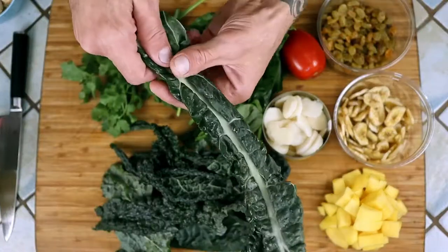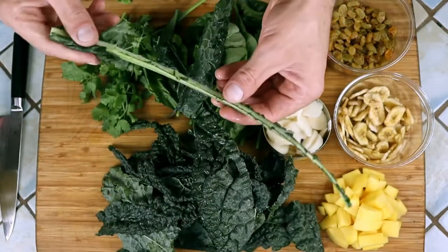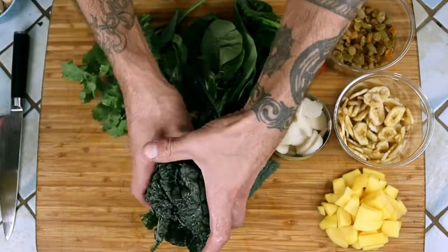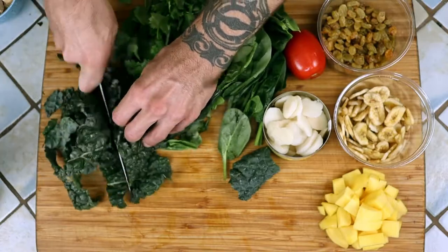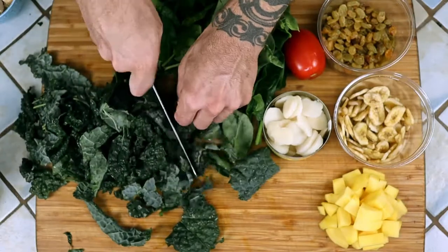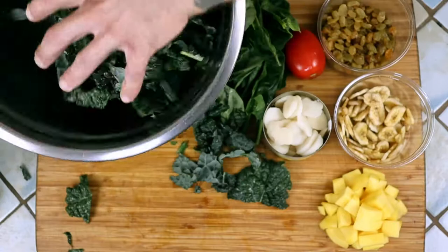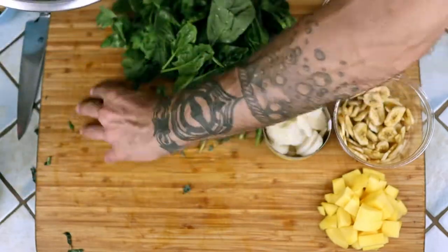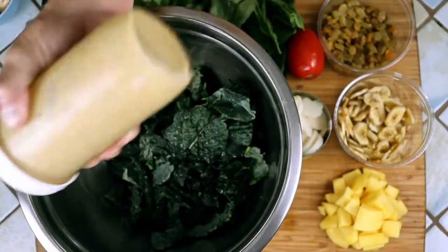To get the kale ready, we need to separate the leaf from the rib. Just grab it firmly at the base of the stalk and slide your fingers up, ripping them apart. Give it a rough chopping into some smaller pieces and toss it into the salad bowl. Kale needs a little massaging with a touch of dressing before we add anything else to help make it less tough.